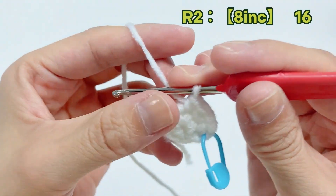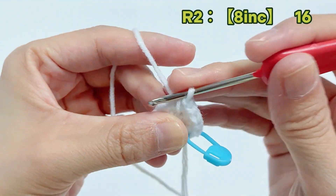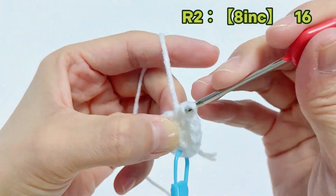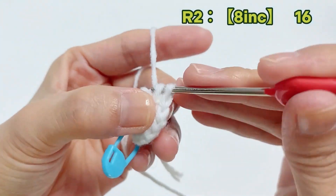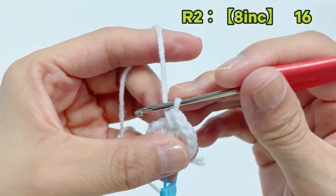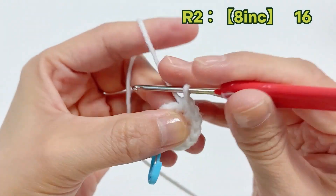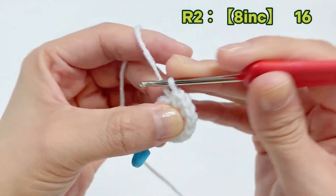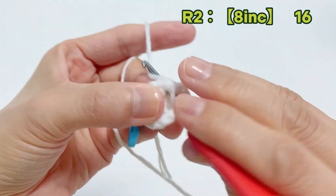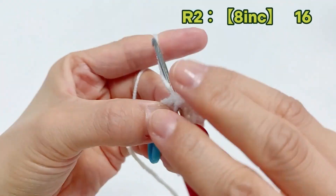Continue working increases: 3, 4, 5, 6, 7, 8.